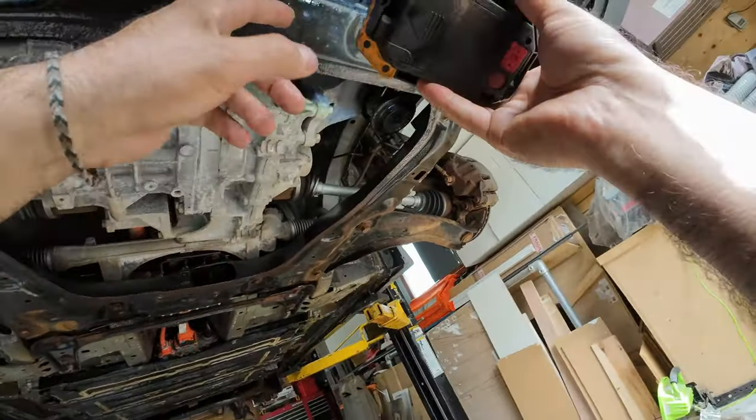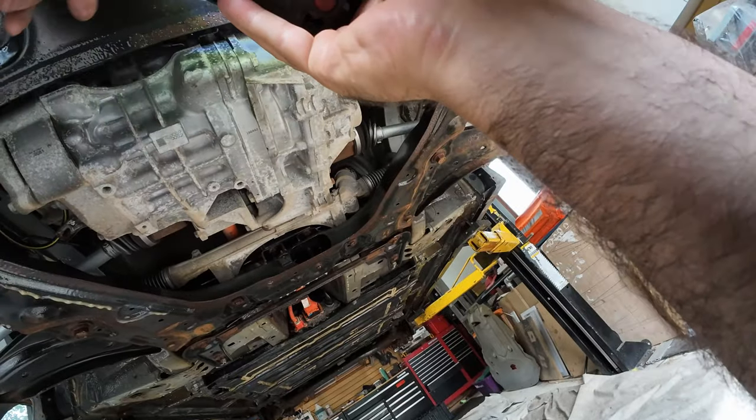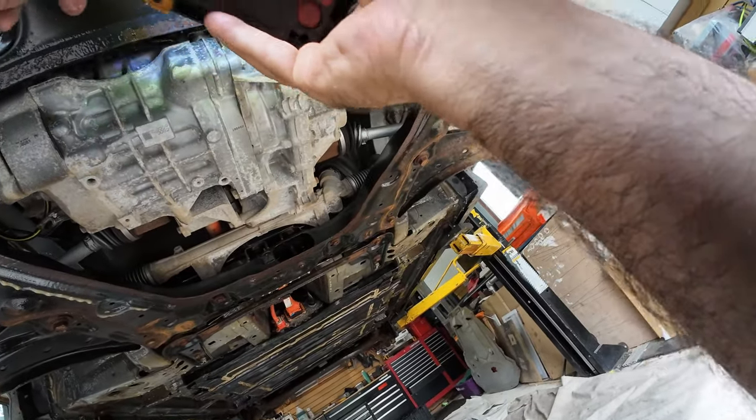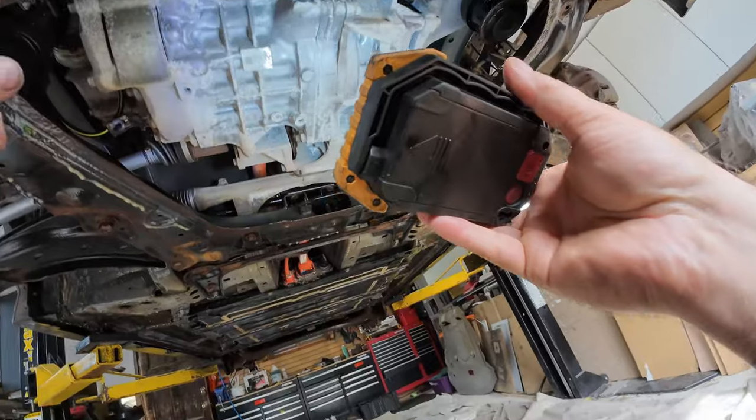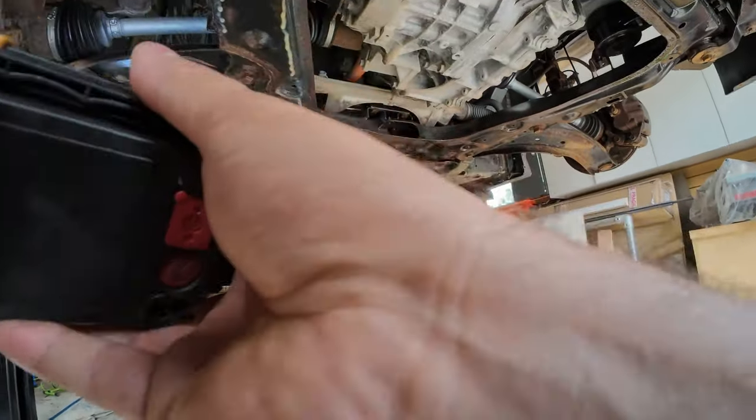Not so bad up here, but if you look straight up there's a main crash support or chassis reinforcement bar that goes right in front of the engine. You want to make sure you hit that.